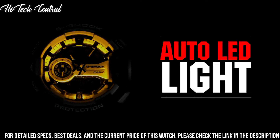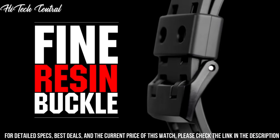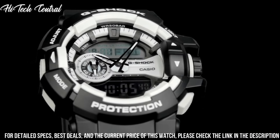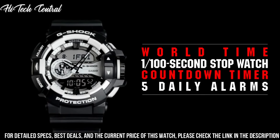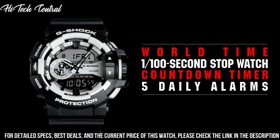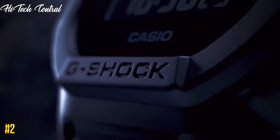World Time: 31 Time Zones. Stopwatch: 1/100th Second Stopwatch. LED: Amber. Mute Feature: Button Operation Tone On/Off. Other Features: 12/24-Hour Format.